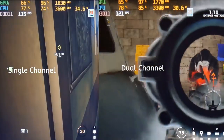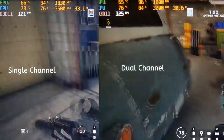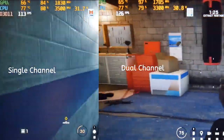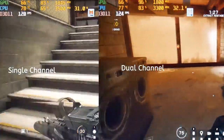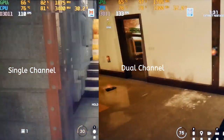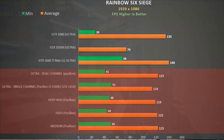In Rainbow Six Siege using ultra settings — single channel on the left, dual channel on the right — the GPU is more utilised with dual channel and this does give better performance. The average CPU temperature in both scenarios was around 75 degrees Celsius. Lower quality settings with single channel didn't yield much benefit, and I suspect adding dual channel would help considerably here. The GTX 1650 was 10% behind the GTX 1060 and 14% behind the GTX 1660 Ti.